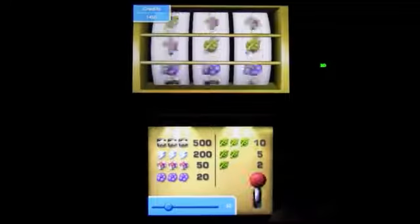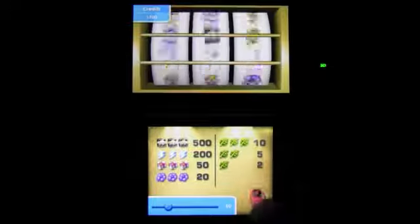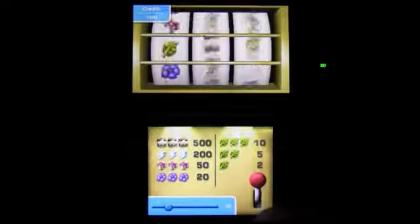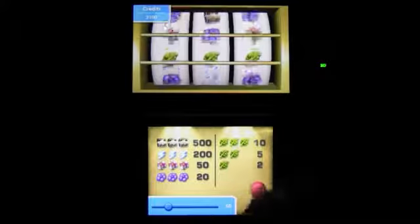Obviously, the strength of a game like this is in the variety, and the game does deliver in that regard. The 50 games are divided into four categories: board games, card games, puzzles, and action games. And because there are just four groups, each one has more than its fair share of games.